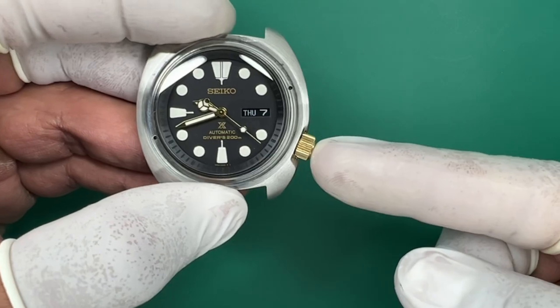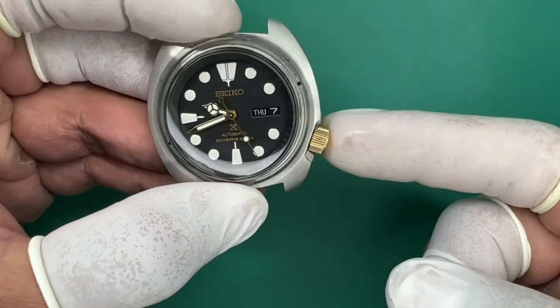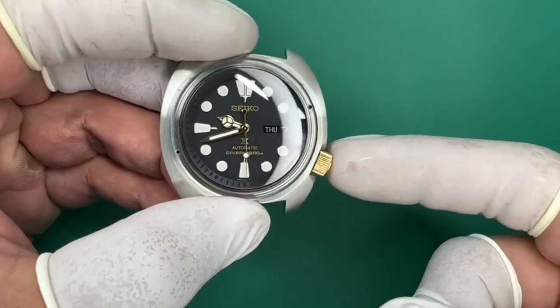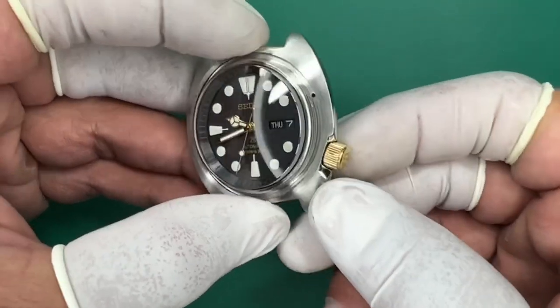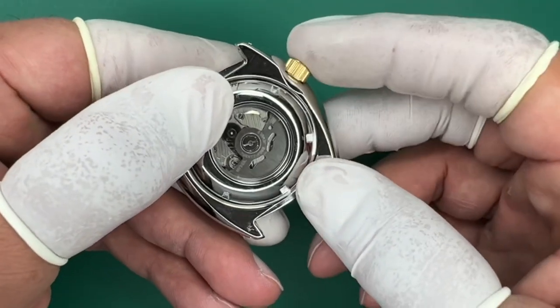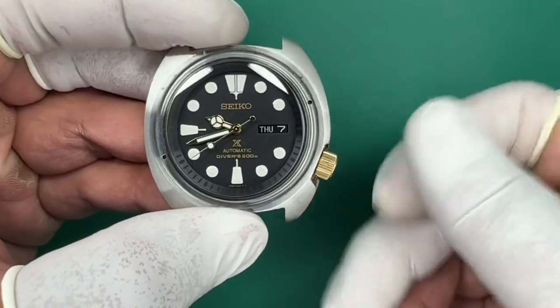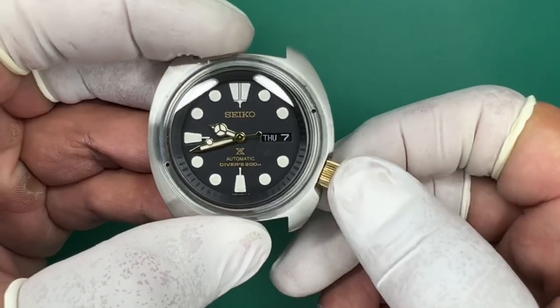Quick little tutorial on how to screw in the crown on the Seiko Divers. This is an aftermarket crown that a client felt was not operating correctly — felt a little different on the threading and was afraid that it wasn't the proper crown, or the threads were bad, or something was going on.